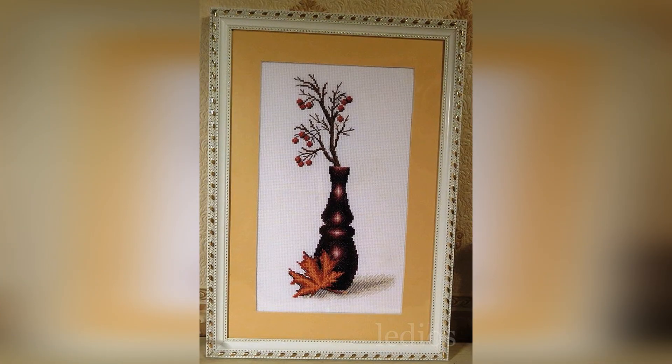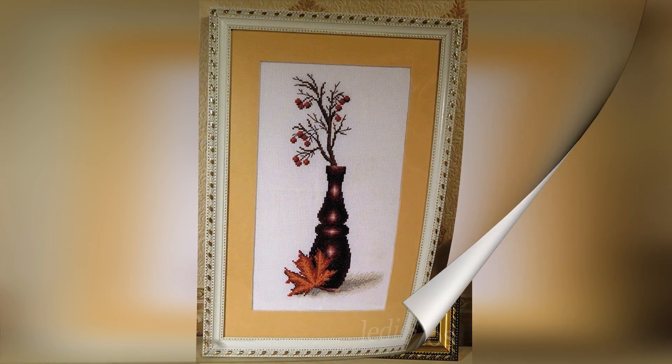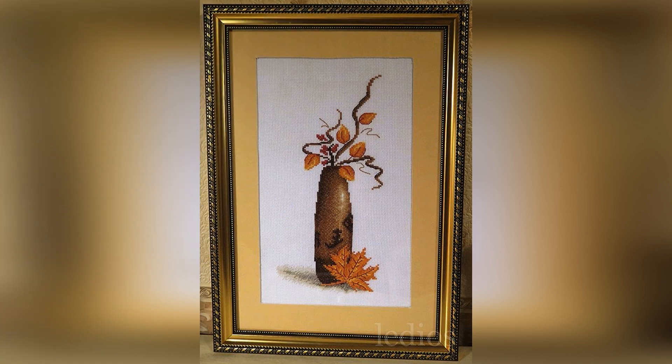And this picture decorates my kitchen in the city. Red berries — 23 colors, 12.5 by 27 centimeters. And this picture was made as a pair to the red berries — Yellow Leaf, 19 colors, also 12.5 by 27 centimeters. I gave it to an acquaintance.